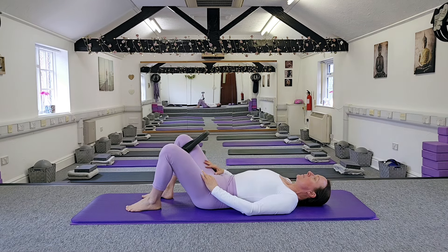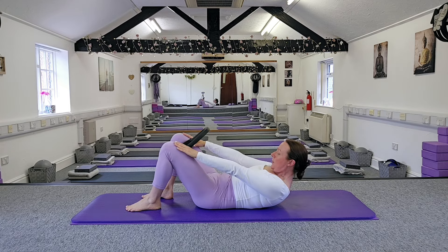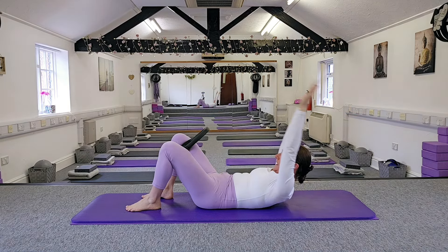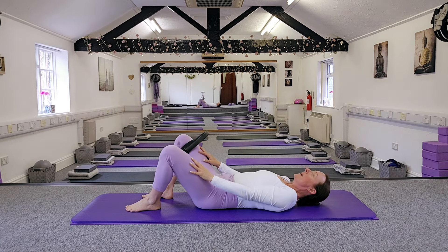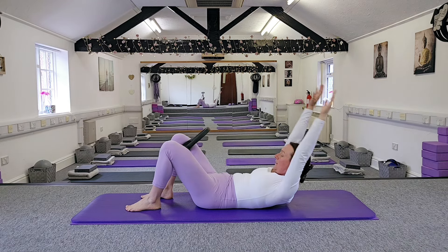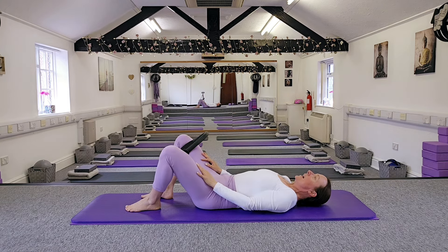Now we're going to take the arms up over the head for an extra challenge to add a little more pressure onto those tummy muscles. Exhale as we lift up, hold, then inhale as we take the arms up and over. Exhale as we bring the arms back and roll back down. Let's go again — exhale coming up, inhale taking the arms up and over, exhale back down and relax.